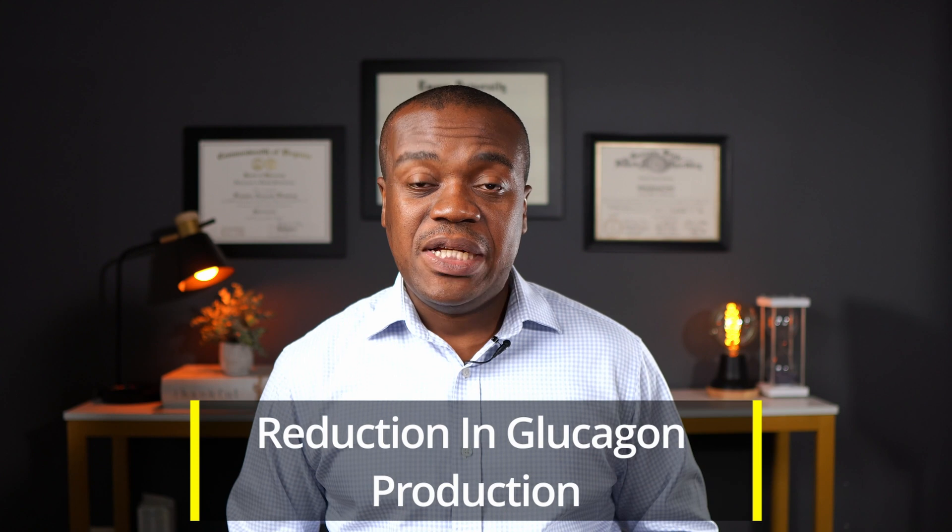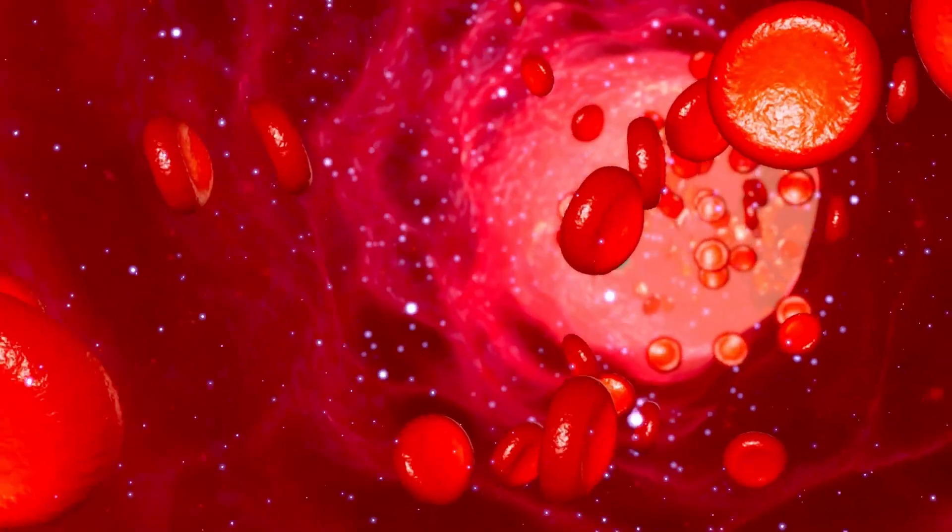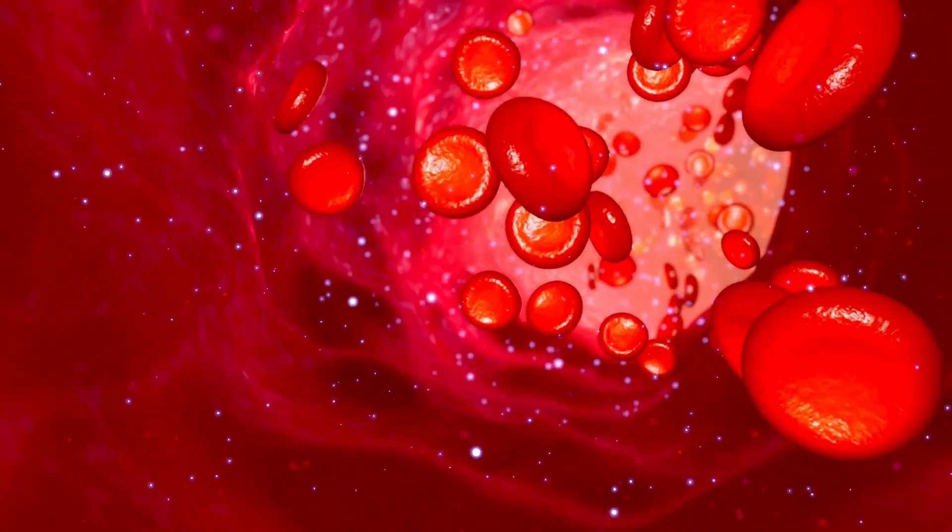That is where Mounjaro comes in. Mounjaro acts just like these hormones. When you inject Mounjaro, it stimulates the GIP and GLP-1 receptors, and the result is that your body naturally produces more insulin, which in turn helps you break down glucose. Other effects apart from enhancing insulin secretion include the reduction in the production of glucagon — a hormone that makes the body convert stored glucose in the form of glycogen in the liver into glucose and release it back into the blood. So when you block glucagon, you prevent that process, limiting the amount of glucose the body produces and releases into the bloodstream.